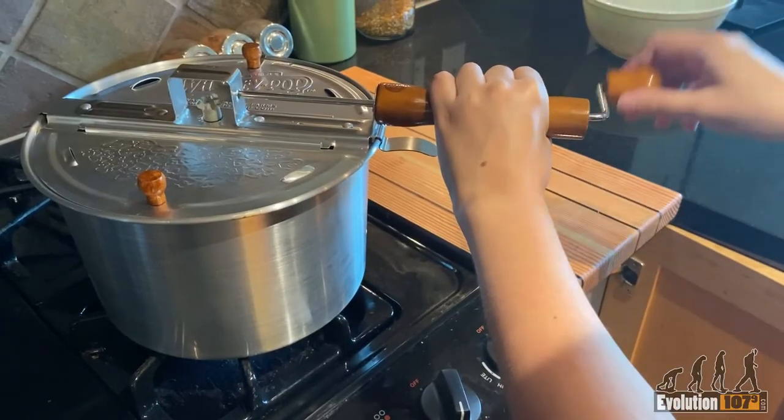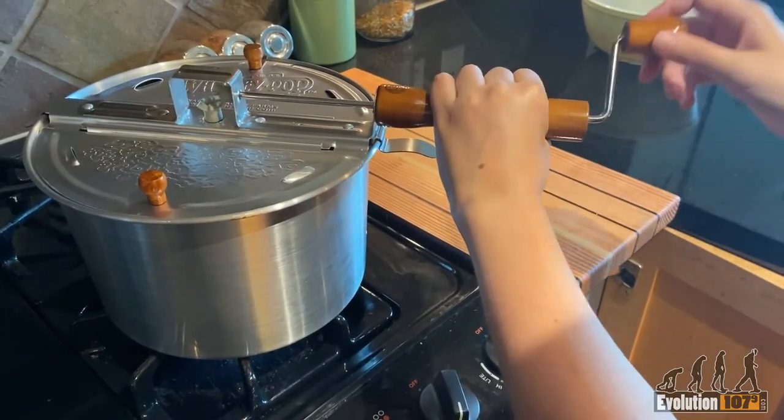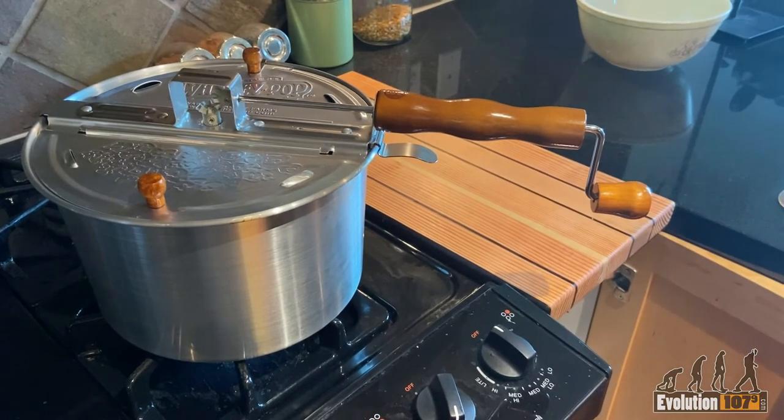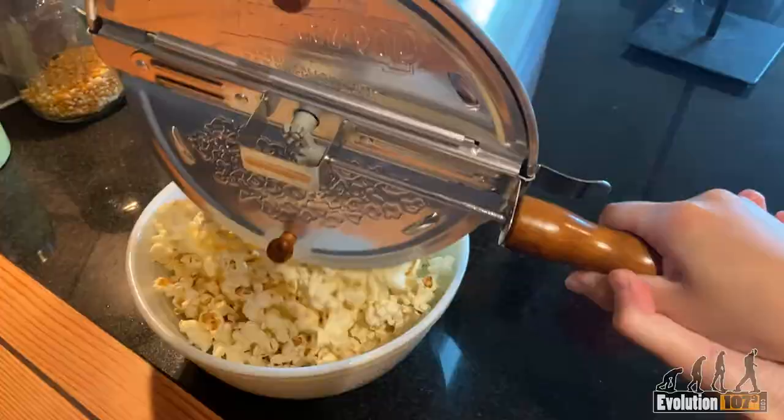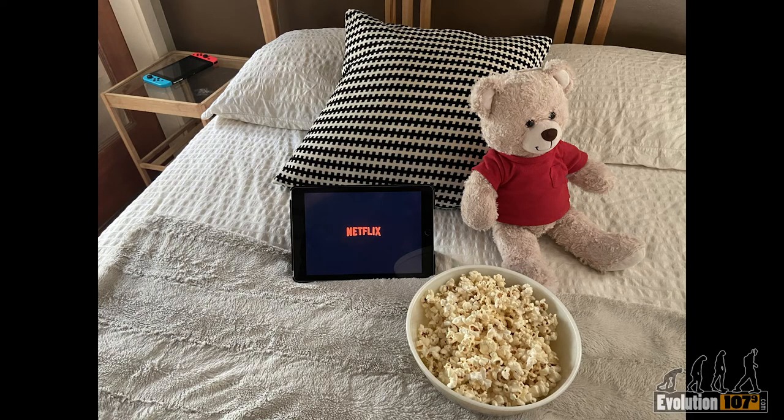Once the popping starts, stir consistently until the popping slows to every few seconds. Turn off the stovetop, pour the popcorn into a bowl, and enjoy movie theater popcorn from the comfort of your home.